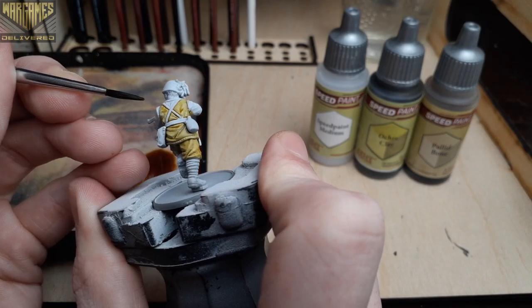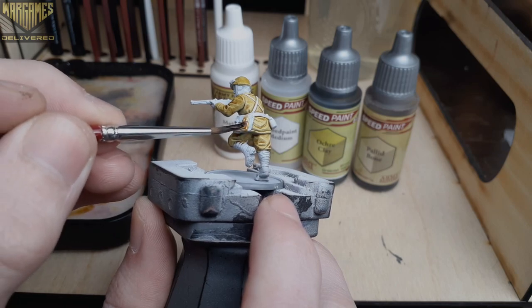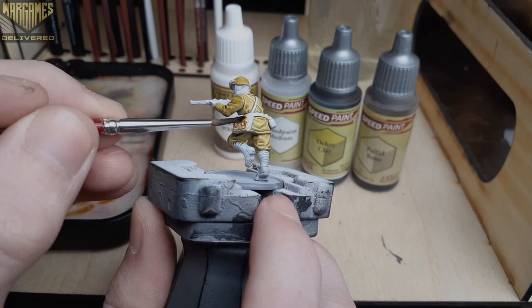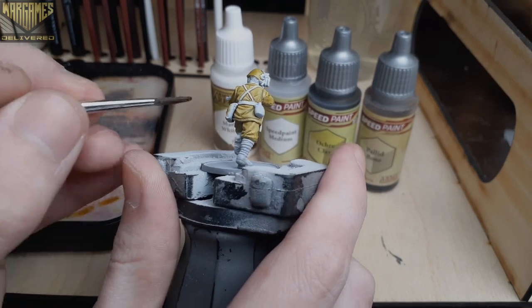Be sure to avoid the belt straps and pouches as we'll be using a different color on those areas. Up next we'll paint the pouch on his side with just Pallet Bone for a slight bit of variation on the cloth. You can also use the mix from earlier if you'd like to go for a simpler and quicker scheme.